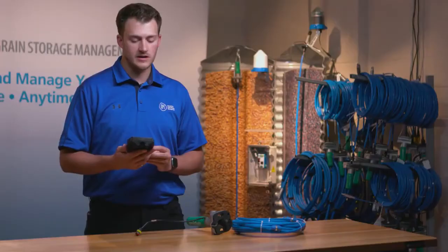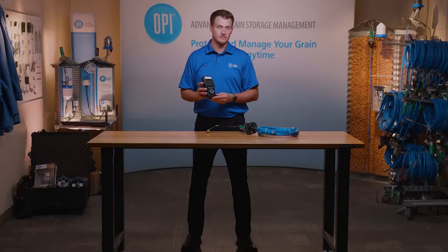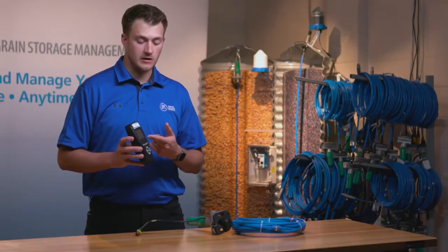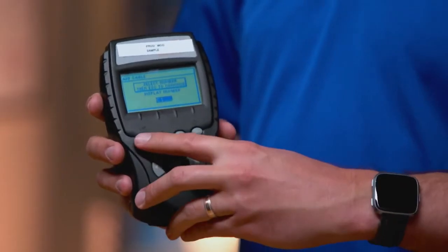The next screen is for selecting the cable number. I'm going to select cable 1, which is already pre-populated. To continue, you press Escape.